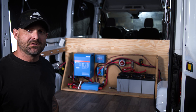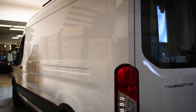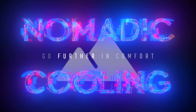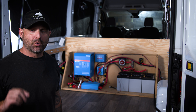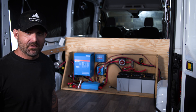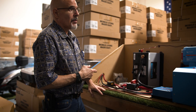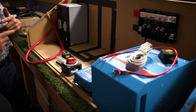Today we're going to do a little walk around of this electrical system that we did in a Ford Transit. This is an electrical system we did for a very large corporate customer. This is going to be a demo rig for them that will then get built out at a later date. They asked us for a very specific use case — they wanted the simplest electrical system that we could put inside a rig.